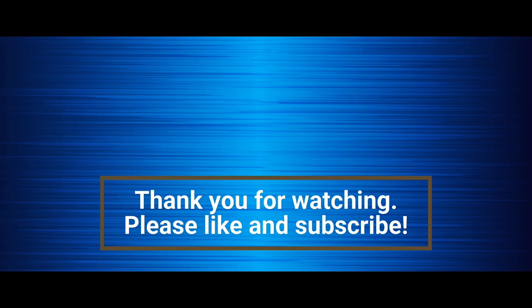So this was the review of all three products. Thank you for watching, take care, bye bye.